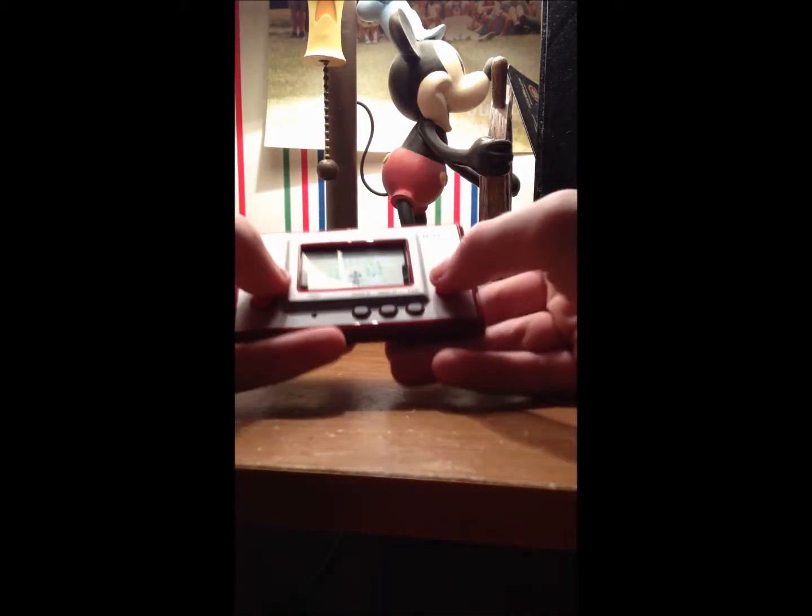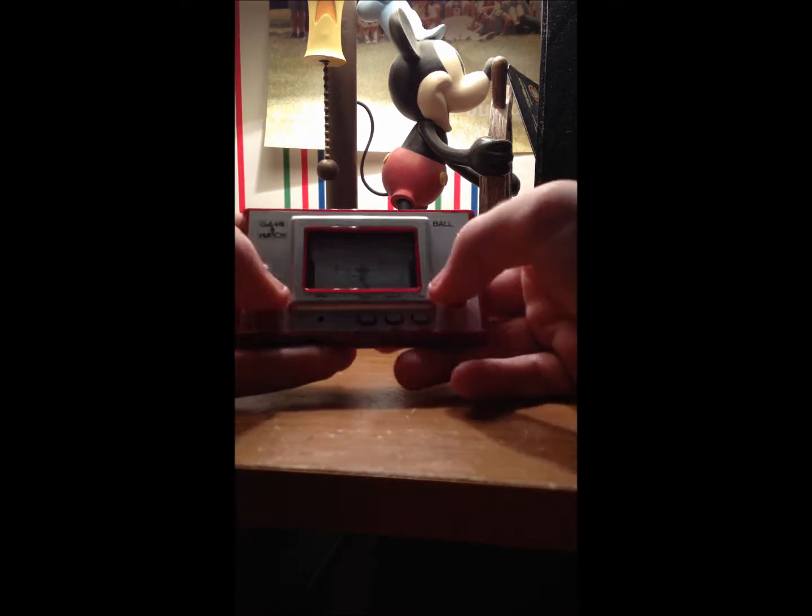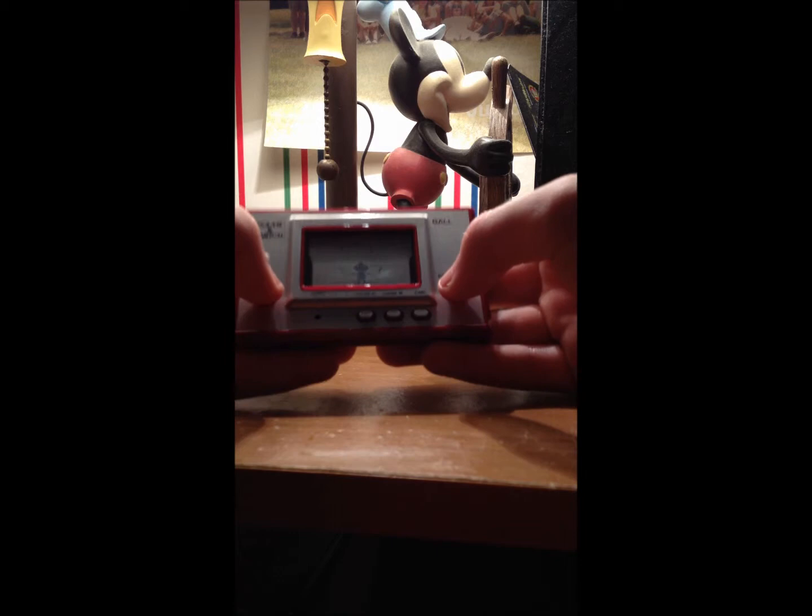No kickstand — I don't think this is one of the ones with kickstands — but it's got the little Club Nintendo logo on it. Hours of fun. Just go to Game A, listen to those clicks.